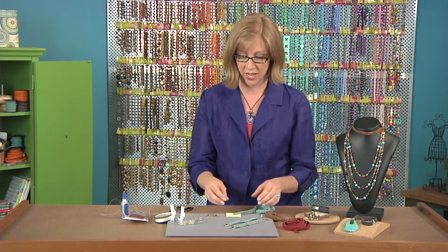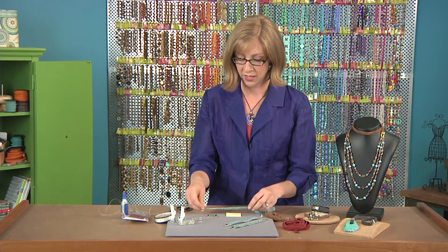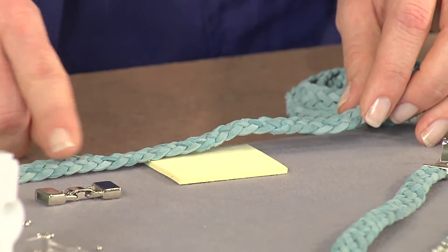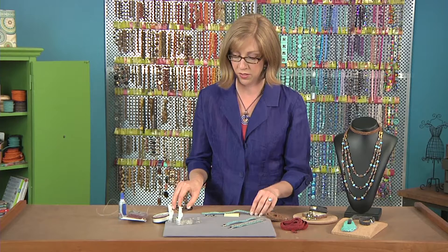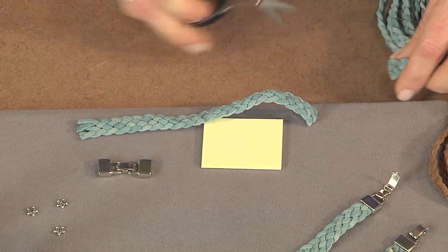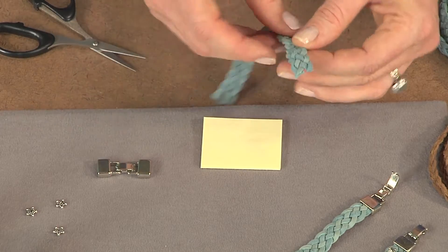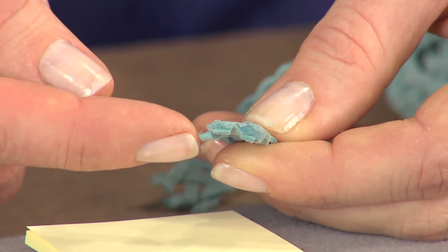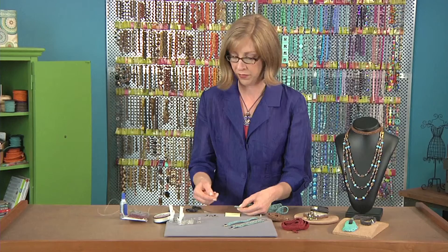To get started, cut your piece of suede to the length that you want your bracelet to be, and don't forget to include the clasp. Make sure that your cutting includes the length of your clasp. Trim this with scissors — the sharper the better, because this is precision braided. It stays together really nicely, and using sharp scissors also helps keep it together.